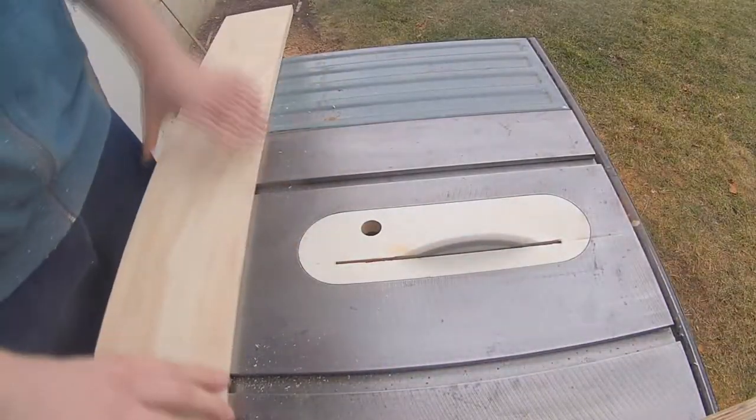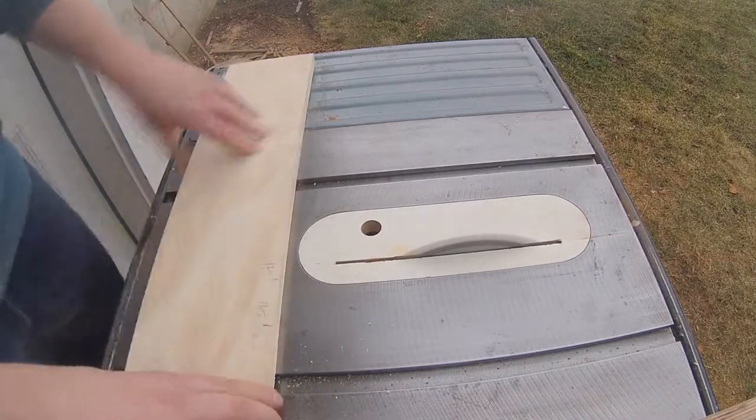If you have a six-inch wide ski press you should only go an inch and a half over if you're using wood, and thus your pieces should be nine inches long, just as I'm doing here.